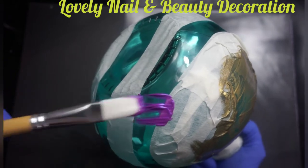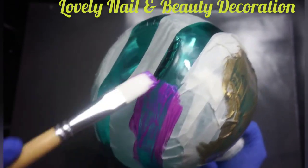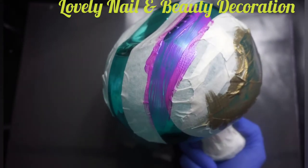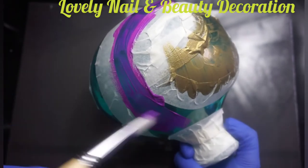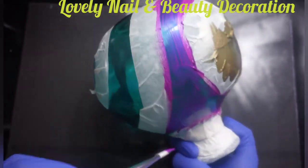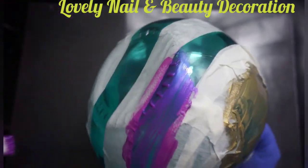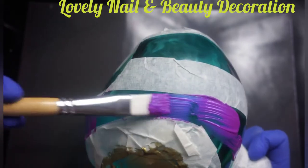Here I'm gonna use the metallic purple — it's a very nice color, it's shiny. As you can see the color looks transparent, but when I add the second layer the color will show more on the vase. I like the way it looks.